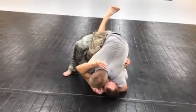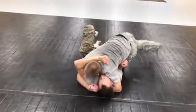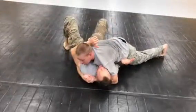As soon as I'm ready, I'm going to do a big back step, step out, free my leg, and transition to side control.